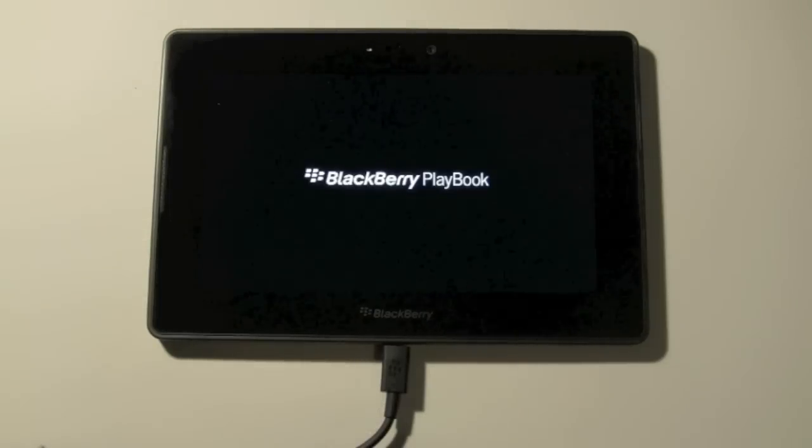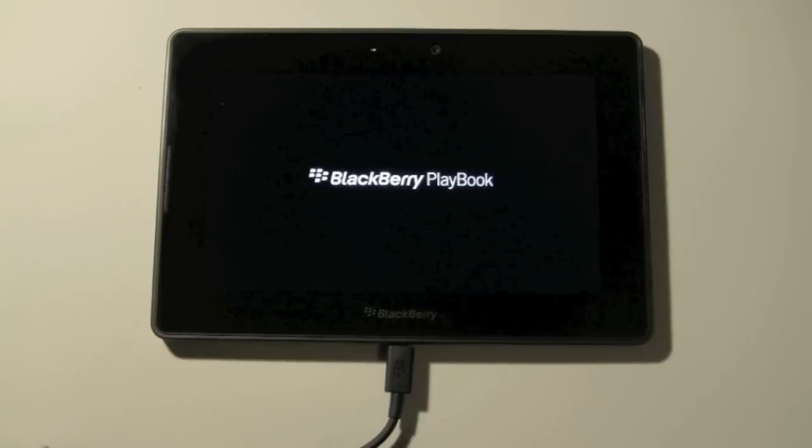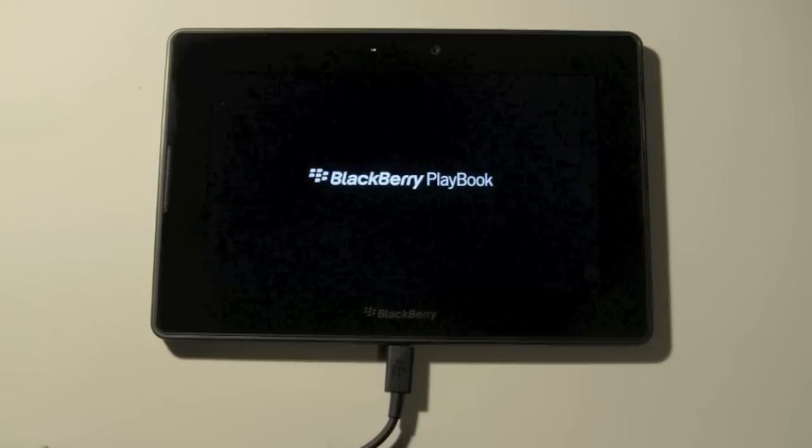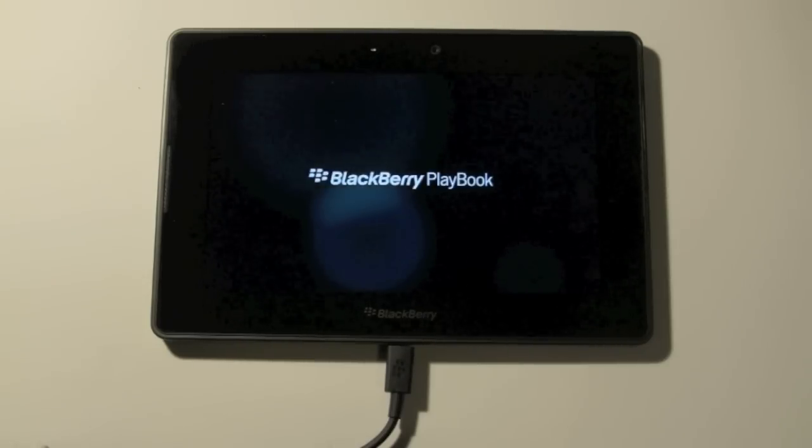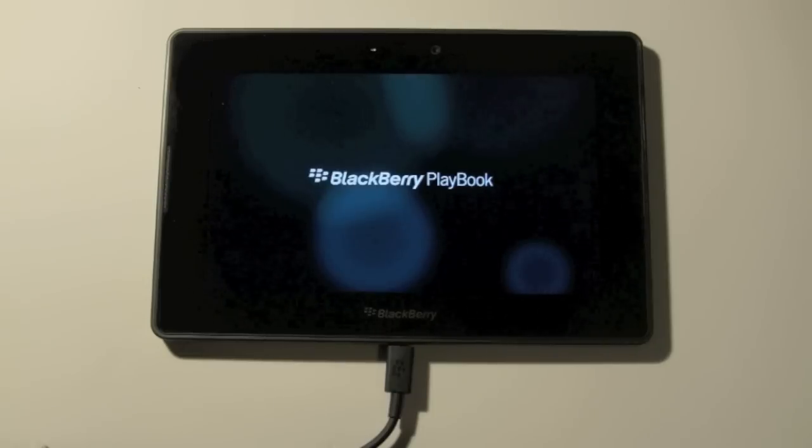I'm pretty sure when you first turn it on, this is kind of like the first screen you see. And then it'll begin to ask us some questions. And there it is — that's it.